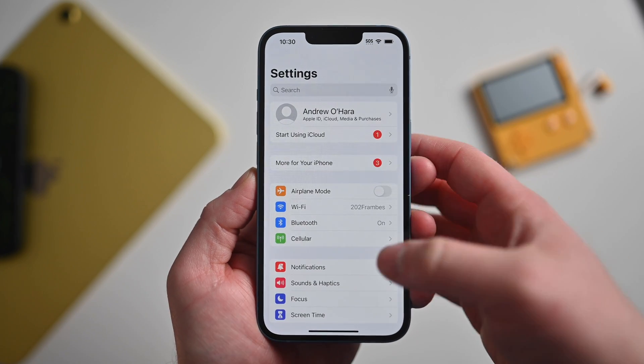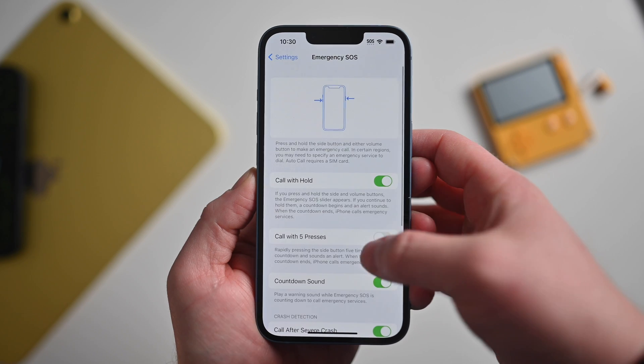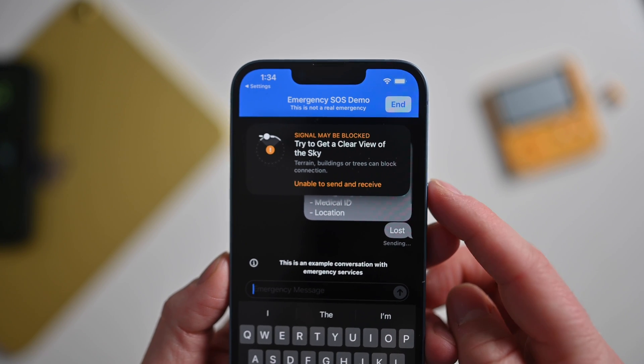To test it out, head into Settings, then Emergency SOS, then Emergency SOS Via Satellite, where you can try a demo. When you try the demo, there will be a big blue alert at the top of the screen letting you know this is a demo and not a real use of Emergency SOS Via Satellite, but it'll operate the same way.